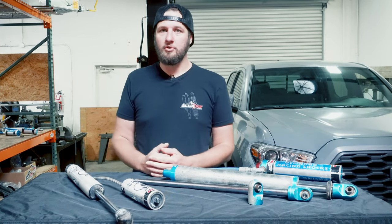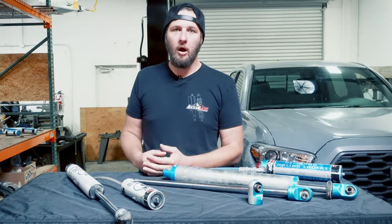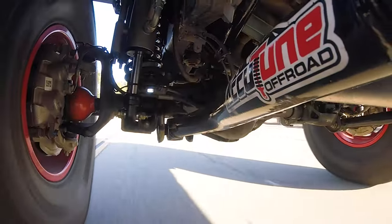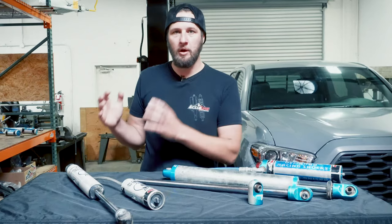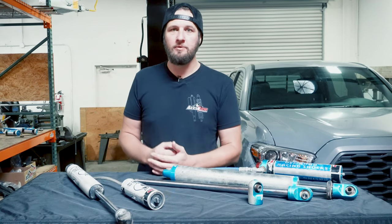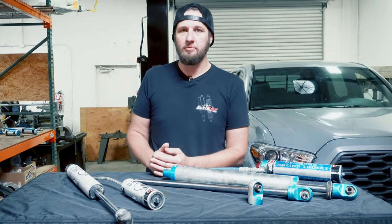If you notice that your truck or SUV is acting funny — bumps it used to absorb nicely are suddenly jarring, or it's a lot bouncier than it used to be — that loss in performance is a really good sign that something inside is worn out. You may not see leaking oil or hear clunking, but something inside has changed. The oil could be worn out, there could be broken shims — who knows — but if you notice a loss in performance, it's a good time to take those shocks off and send them in to get serviced.